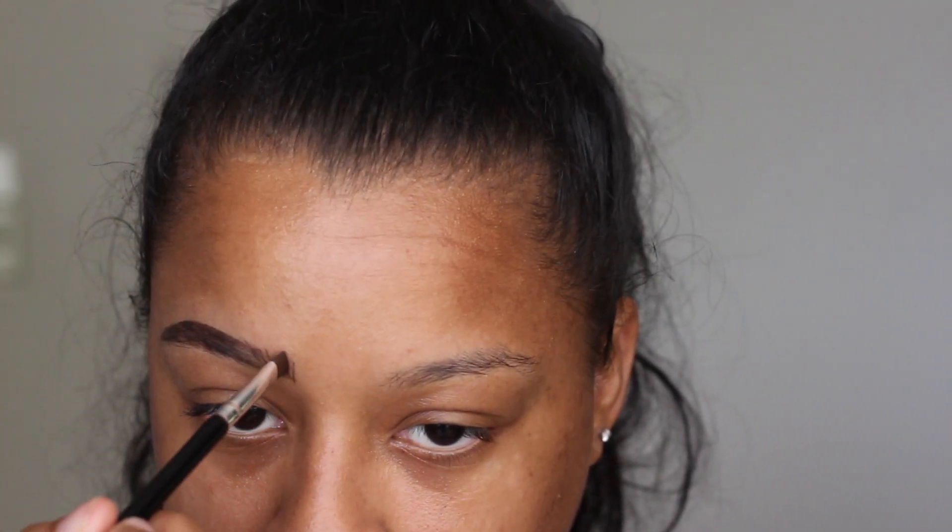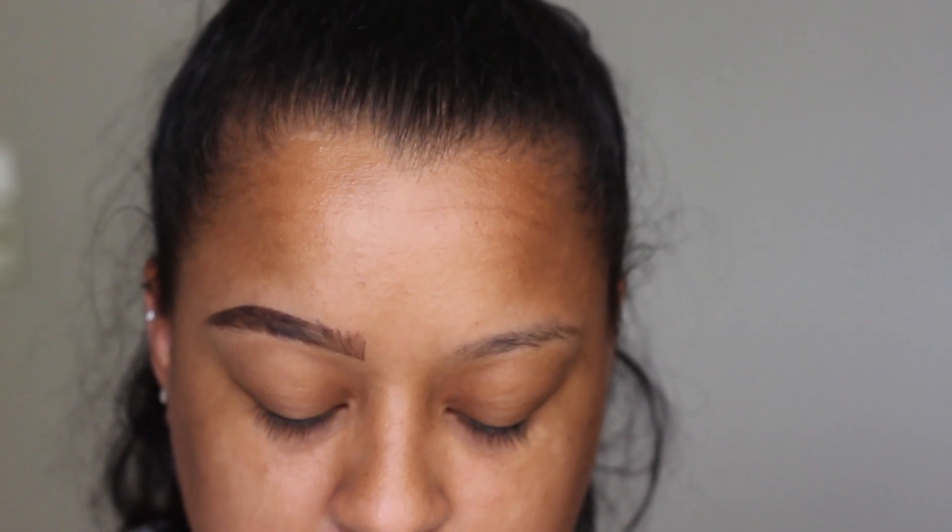So I'm going in to do my faux hairs. Once again, I dip into the gel pomade, pinch it with my fingers to make it as thin as possible, hold it straight, and then make little hairs until I feel like it's good. I love to do that last little hair right there.